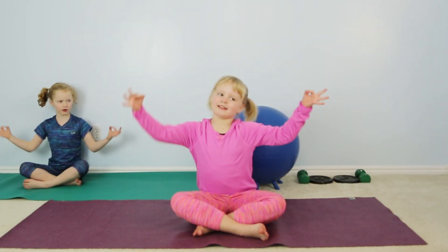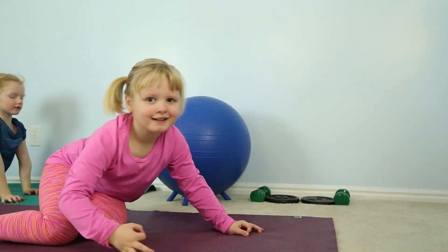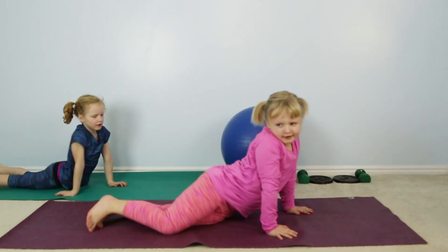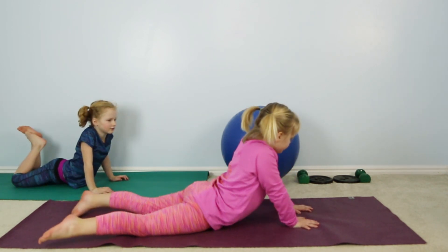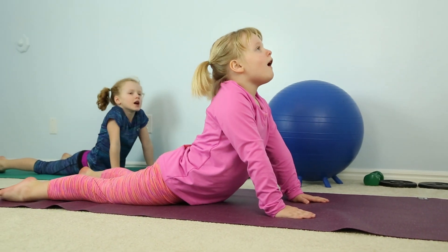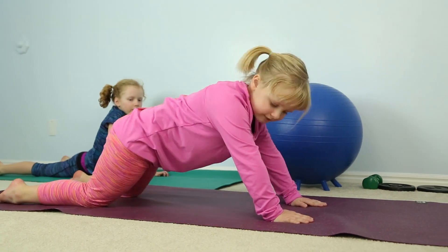Welcome to yoga. Let's get a little warmed up. We will start off with a warming up exercise that helps us get a chance to breathe. One, two, three, four.